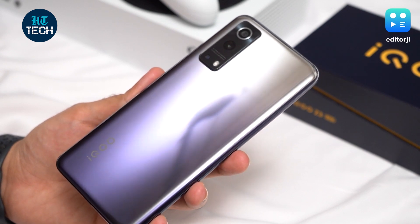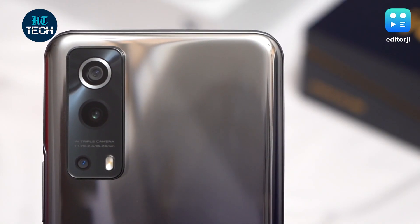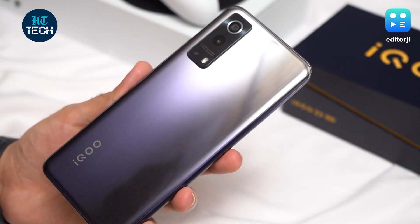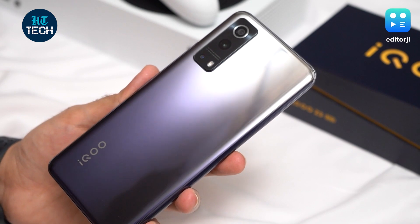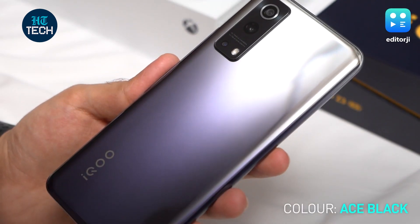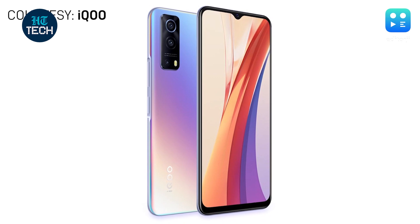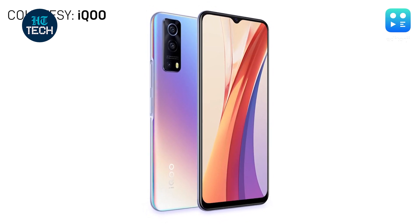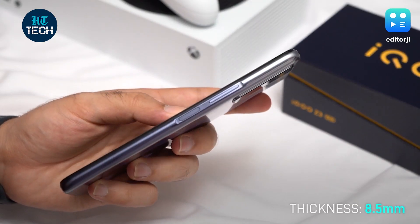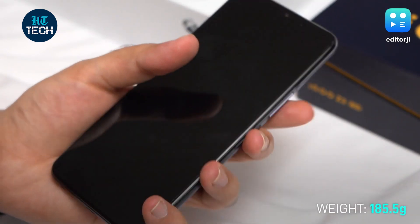On the design front, the Z3 5G looks quite modern and distinct without being too loud or in your face. There's a rectangular camera module at the back for the triple camera array with a silver surround on the main sensor. However, it is a glossy plastic back, so if you want to keep it safe from scratches, you can use the free silicone case provided in the box. We've received the Ace Black color variant that sees a silver to near-black gradient finish which looks quite nice. iQoo also offers a Cyber Blue variant that sports a cool pearlescent finish. The Z3 5G is just 8.5mm thin and 185.5g in weight, so it's quite a handy device to hold.